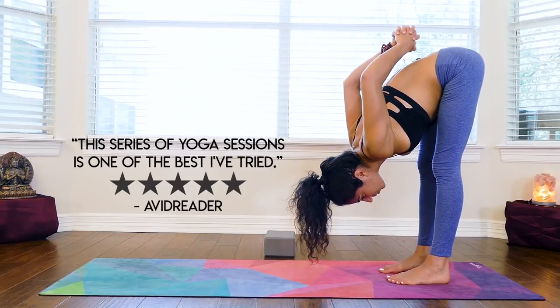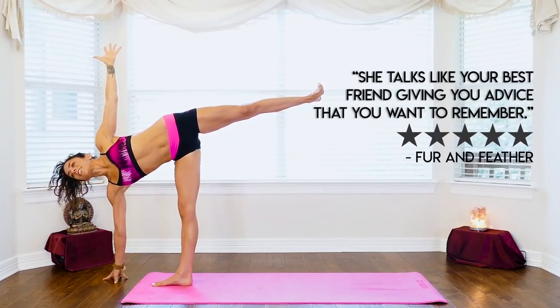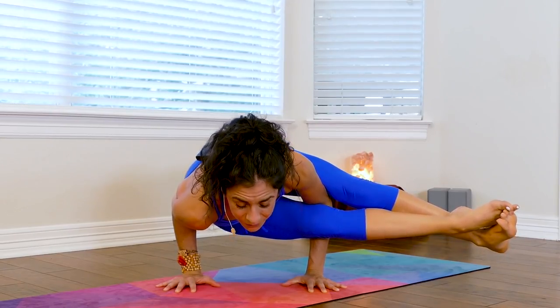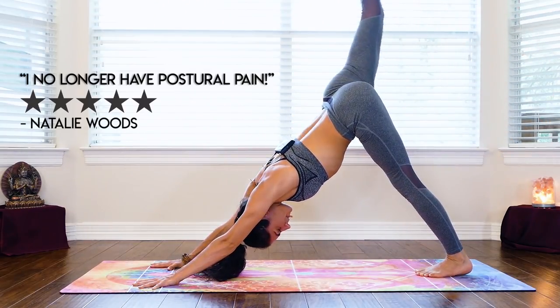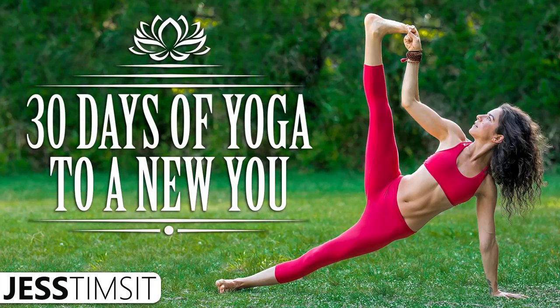This is day one of my 30-day yoga challenge. We're going to progress through some intermediate and advanced postures and just address overall wellness and stress reduction. Be proud of yourself.